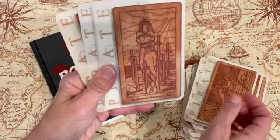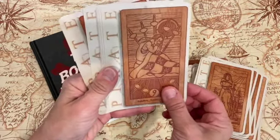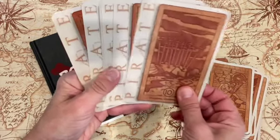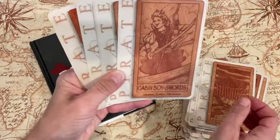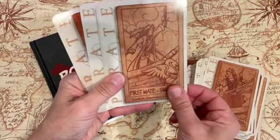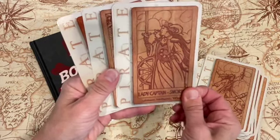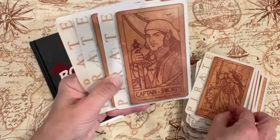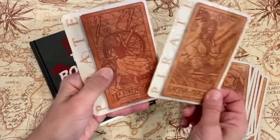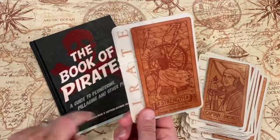And Swords would be last here. Two Swords, Three of Swords, Four, Five, Six, Seven, Eight, Nine, Ten. There's your Cabin Boy, First Mate, Lady Captain, Captain. Oh, and I had the Strength card pulled out — the Strength card is always one of my favorites.